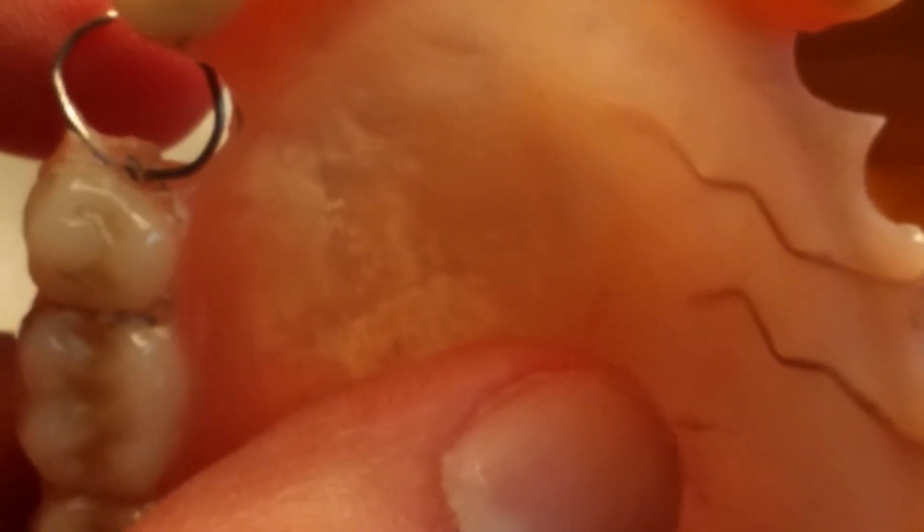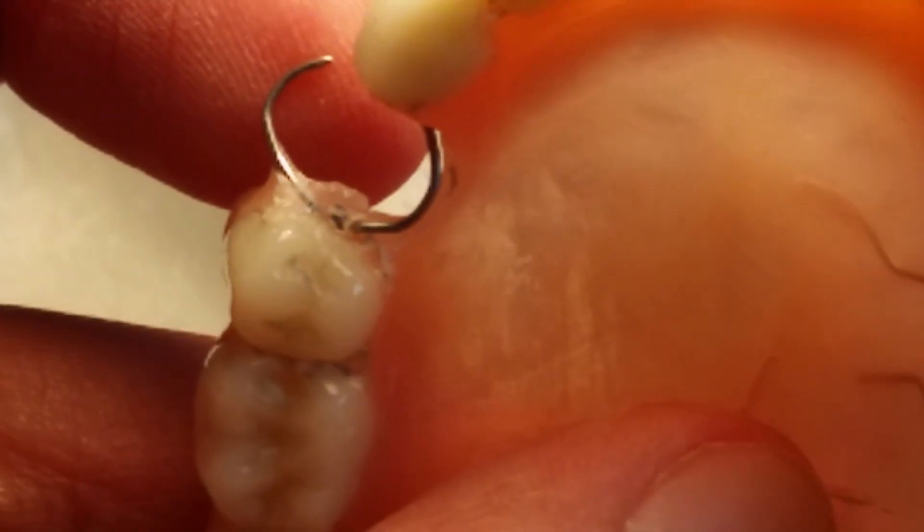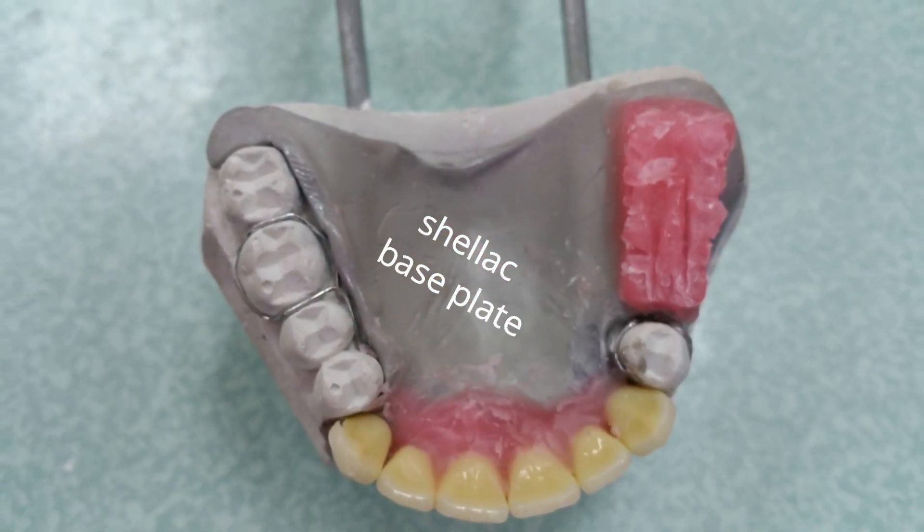We also created the Jackson clasp — this one right over here — and we also created the double armed clasp right over there. The whole purpose of these clasps is to prevent the denture from separating from your actual teeth. The next step we did for the maxillary denture — which is the only one we actually flasked, because we didn't really need the mandibular one — was to put a base plate onto the actual gypsum and shape it properly, following certain rules we need to learn in dentistry.